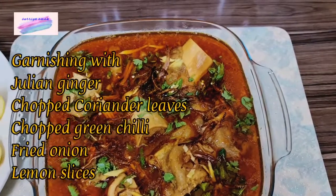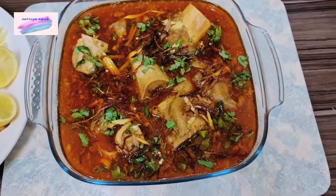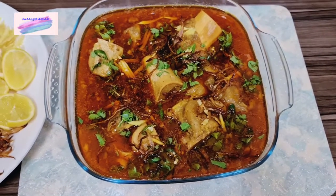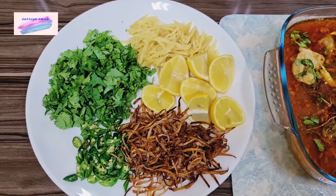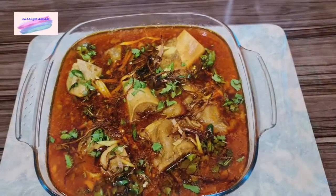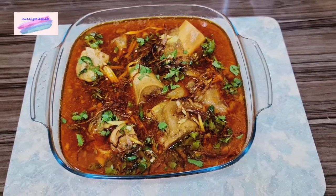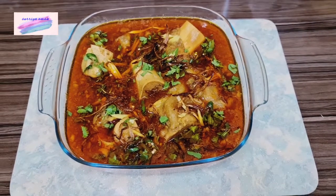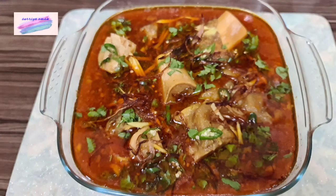We will mix the masala in the pan. If you like this video, please like, comment, and subscribe. Inshallah we will be happy.